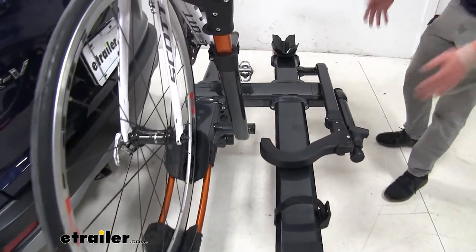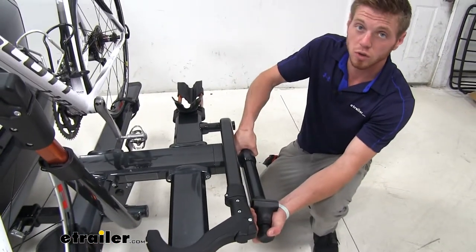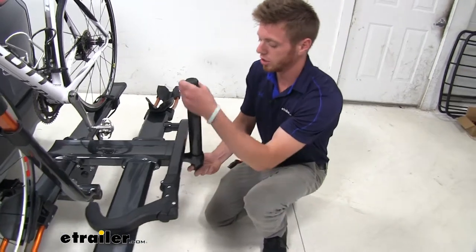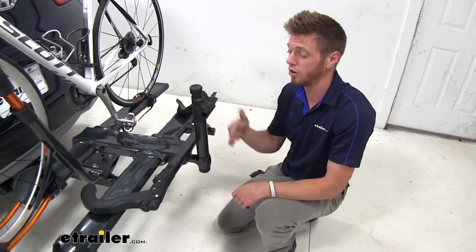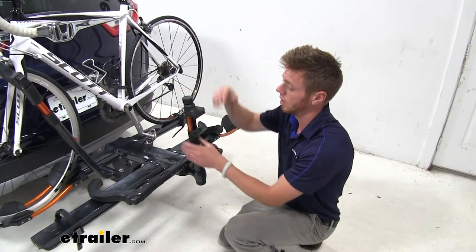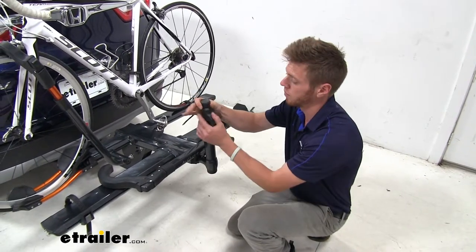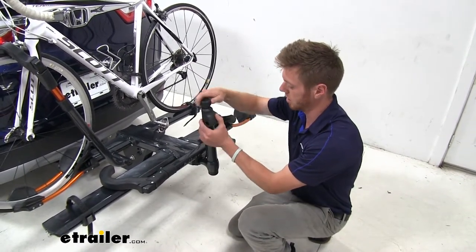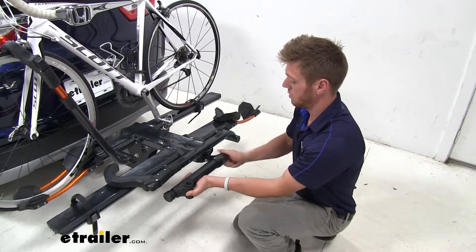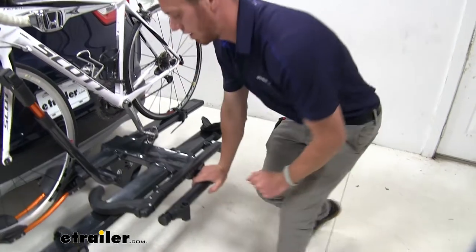A really cool feature on this bike rack — honestly one of the only ones I've seen — is a built-in work stand. Let's say you're on the road and you needed to change a tire. You can ride your bike right up next to this, loosen it up a little bit, put the frame of your bike in this little slot, tie it down, and get to work. I don't see that on a lot of bike racks, and it's always nice to see new features.